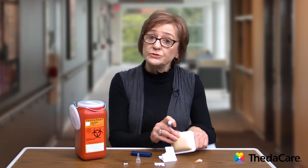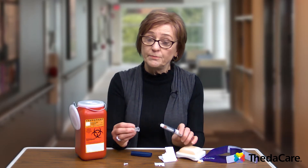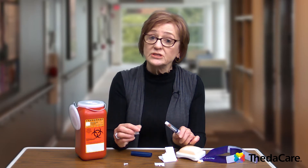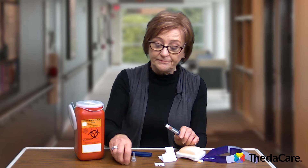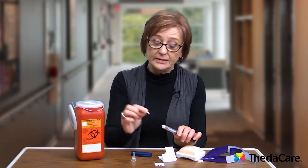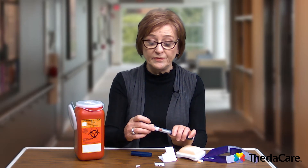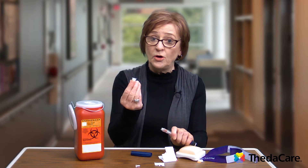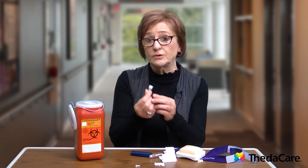Once you're done with that injection, you're going to want to dispose of the needle. To take the needle off the pen, don't bother with putting the small inner cover back on — take the outer cover that came with the pen needle, place it on, unscrew it, and pull it off. This is what needs to go into a specially marked sharps container.